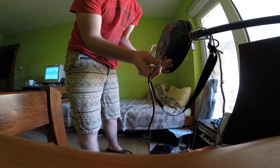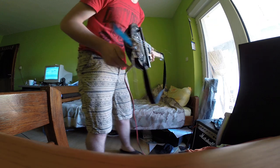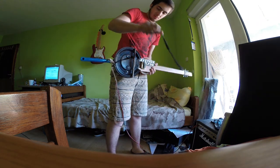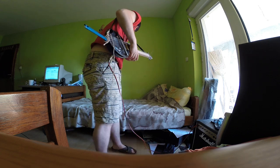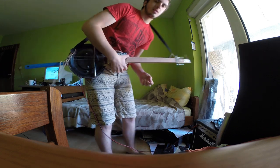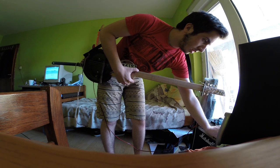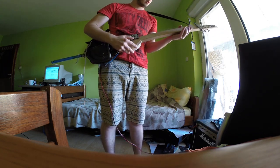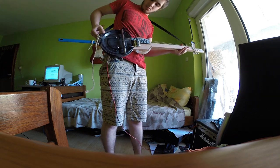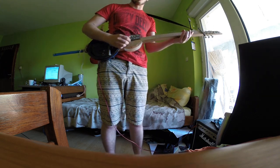You plug it in here just like a normal guitar. I'm playing it through a 30-watt Marshall. And you can play the blues or something.